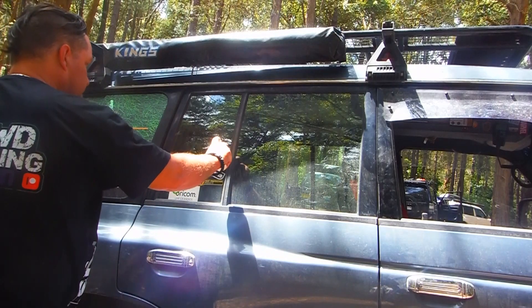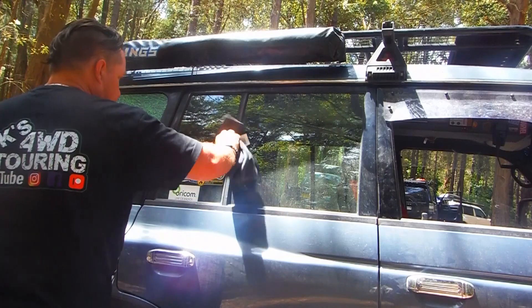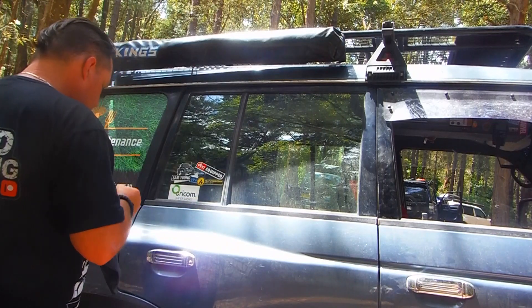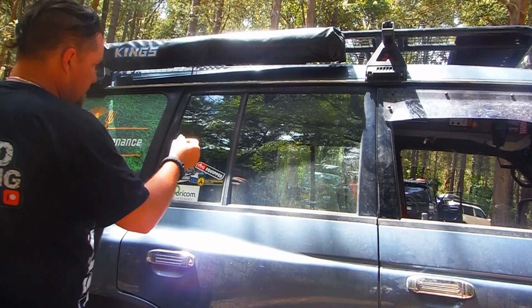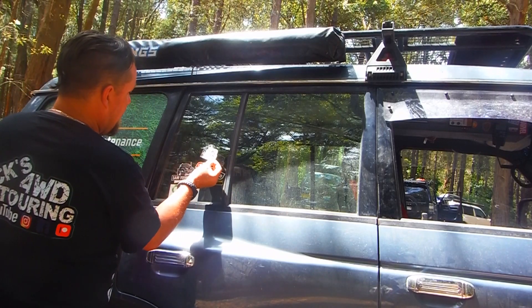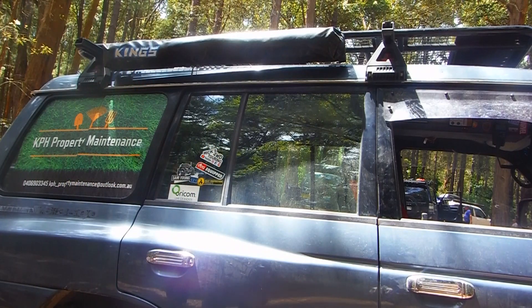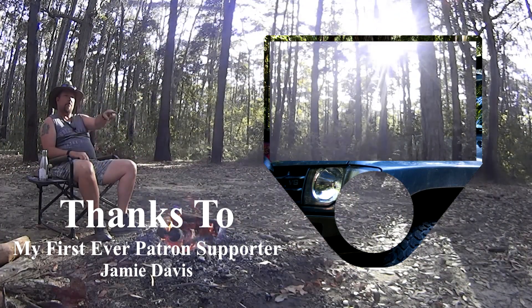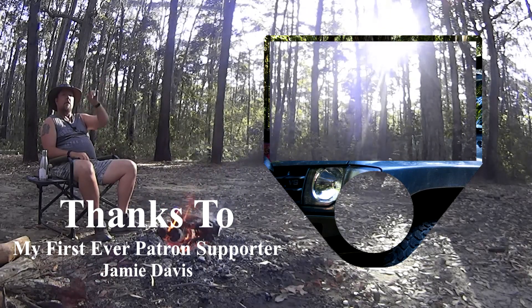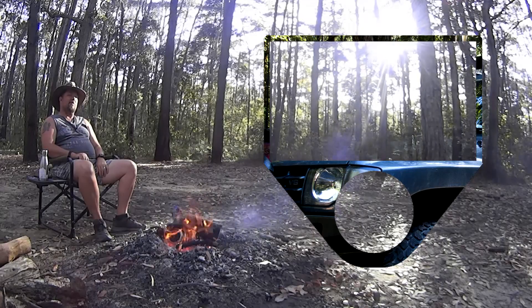Well guys, that's it for this video. If you've enjoyed this, please make sure to leave a like and subscribe if you haven't already. If you like this series, please check out the full playlist. Cheers guys, take care, peace — and as always, I'll see you on the tracks. If you haven't already subscribed, please click here to do so and check out the playlist at the top — that's the rest of this series. I reckon you'll like that too. Cheers, and I'll see yous on the tracks.